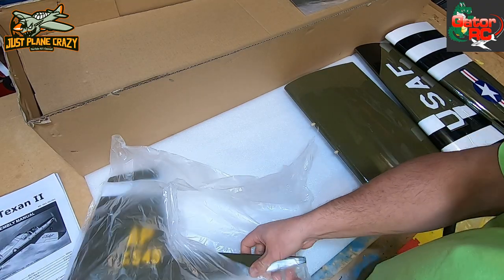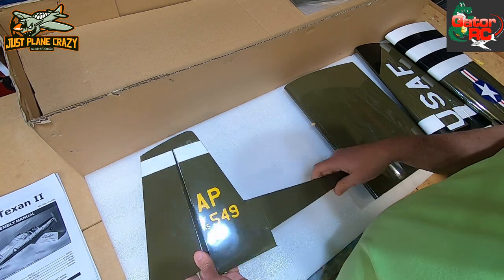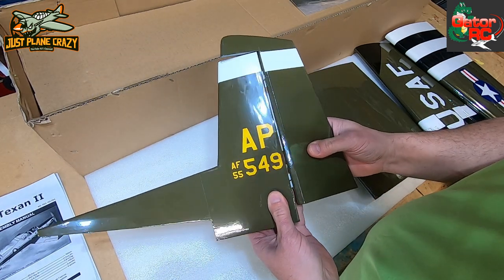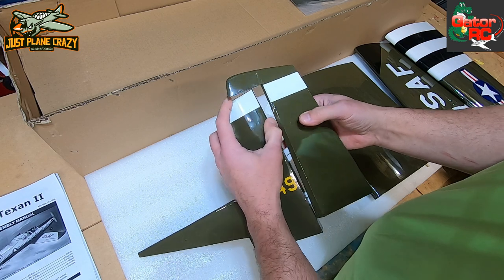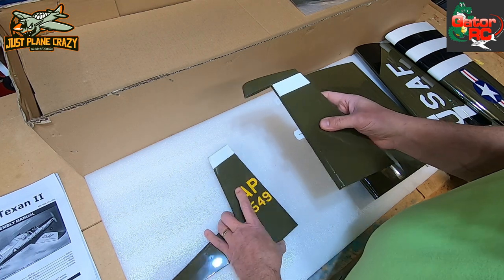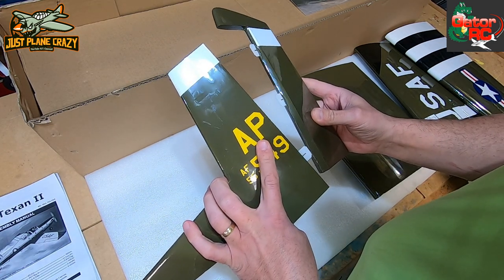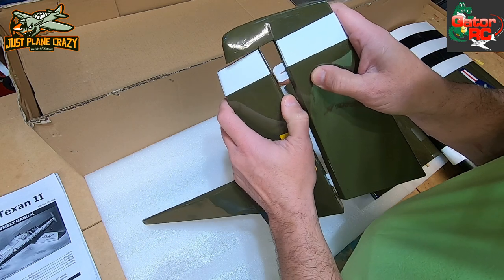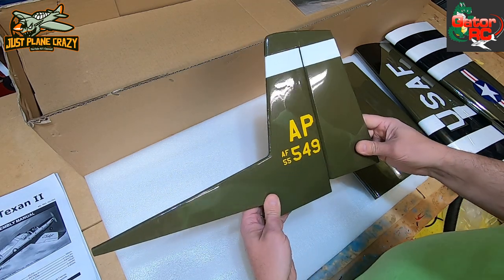This is our rudder - so far nothing's damaged, which is really cool. These look like nylon or fabric hinges - fiberglass hinges, the slotted type, which gives a little more flexibility. You could keep those in there - there's absolutely nothing wrong with them, I've used them my whole life and they've worked really well. If you wanted to, you could upgrade to nylon hinges, which are a little more durable, but I've never had those break if you do them right.